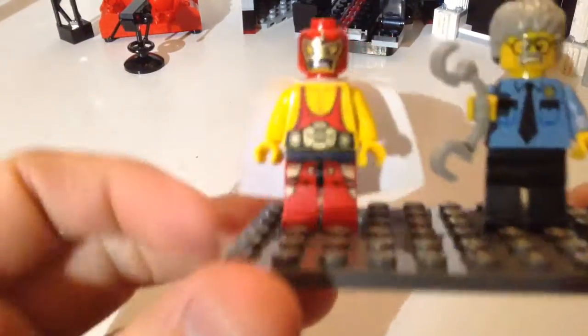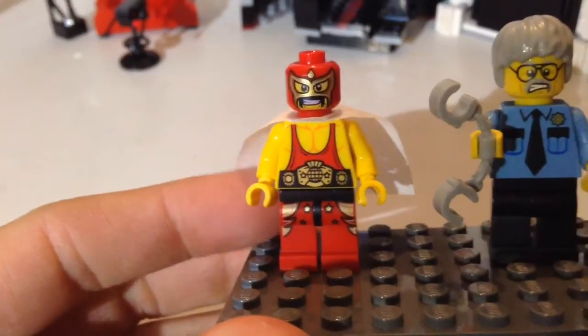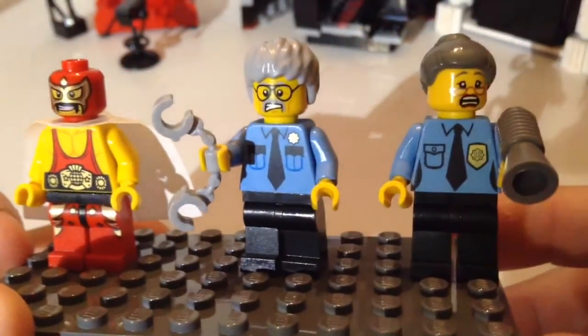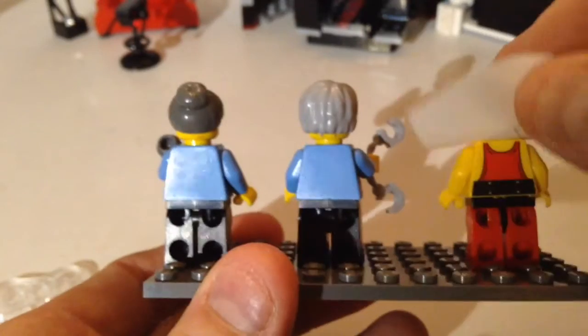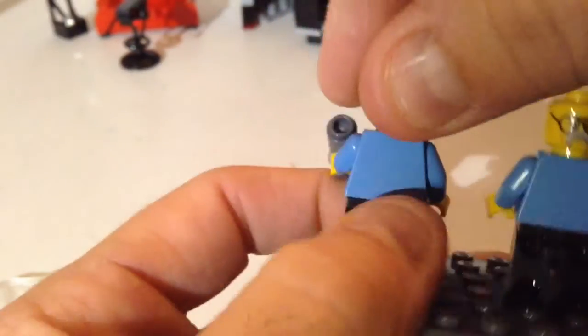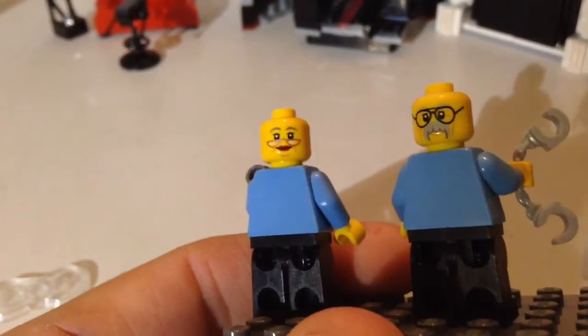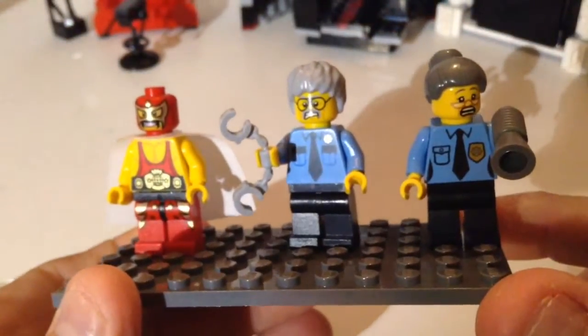El Macho Wrestler is really cool with his mask. Pa Cop and Ma Cop have their scared face because they've been stuck. On the back, El Macho has some back printing — his wrestling gear — and they do have back facial expressions: that's their happy-go-lucky look. Ma Cop has the little bun top, which is hard to get on, and of course the hair completely covers your back facial expression. I like these three figs.